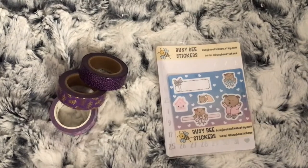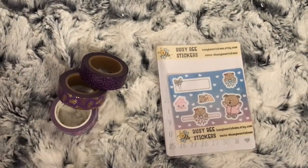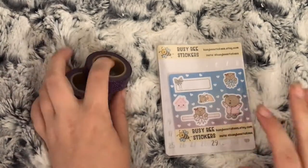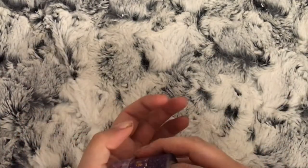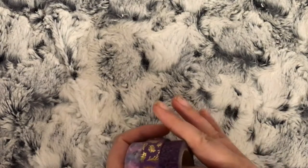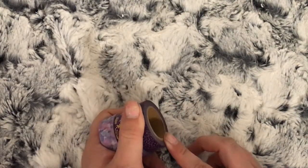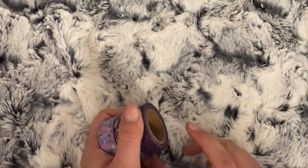Hi everybody, I have another part to this Etsy haul video. Please ignore the humming in the background - that is my fridge. I've got two orders here and I'll start with the washi. This is from Susie B Supplies - I think I will have it linked below. I needed some washi to go with my June monthly kit for my monthly memory spread.